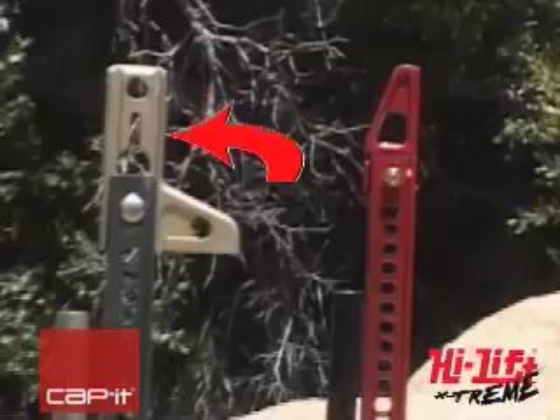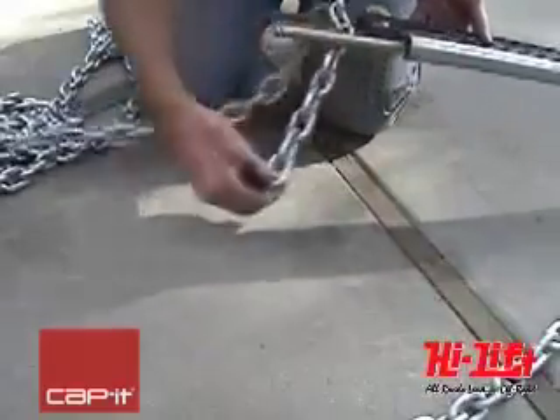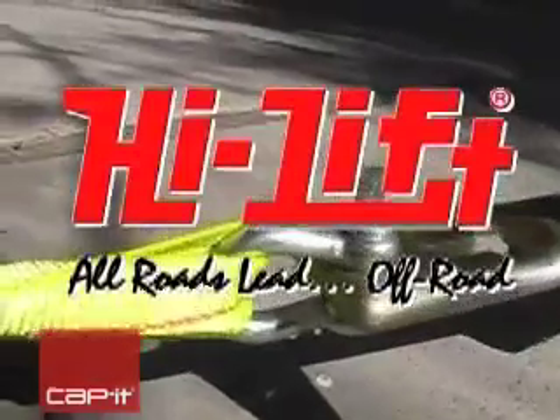Chain will work with or without a hook. To use straps, other sized chains, or rope, you may attach a clevis shackle to the shackle hole on the special clamp clevis attachment.